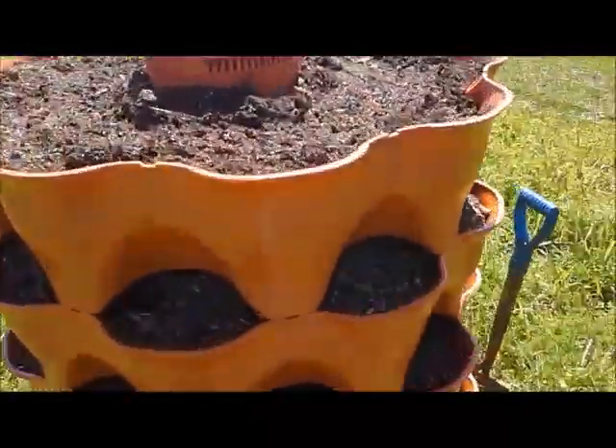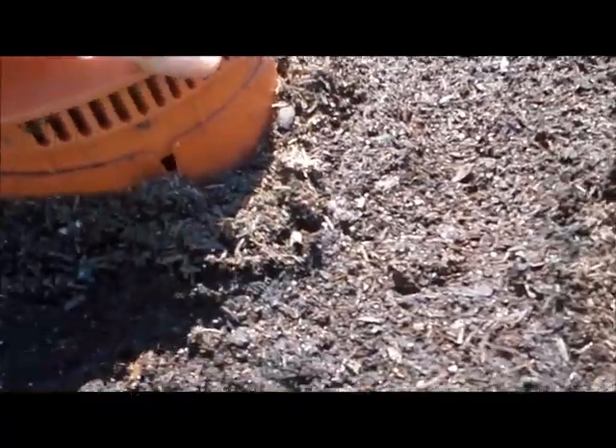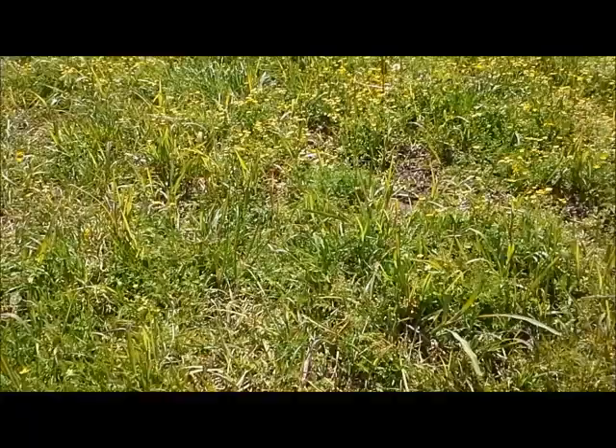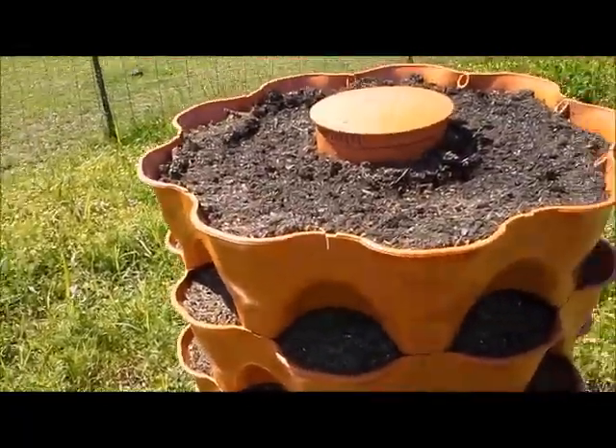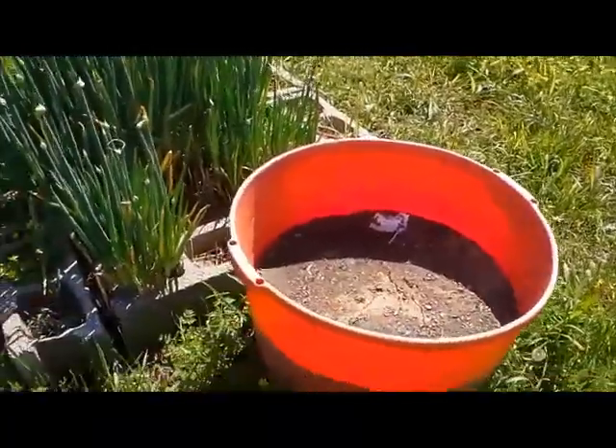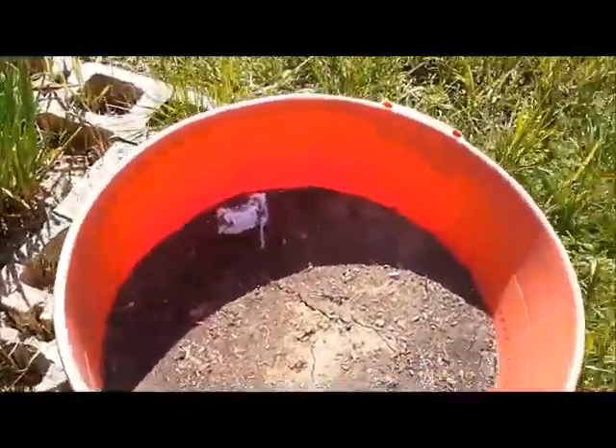The grow tower — we have worms in there, I checked and they're living. We have a little compost in there. It does flood out a bit because we don't have any plants in there yet and everything sifts down through. We're going to work on getting our plants a little bit bigger before we bring them out here.